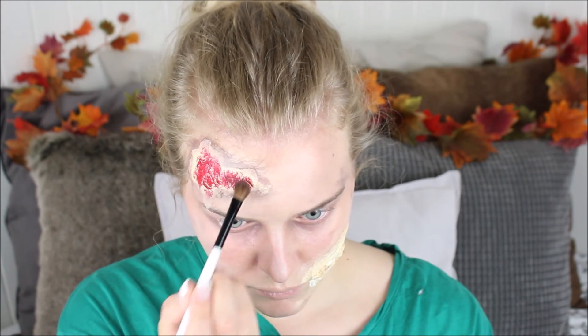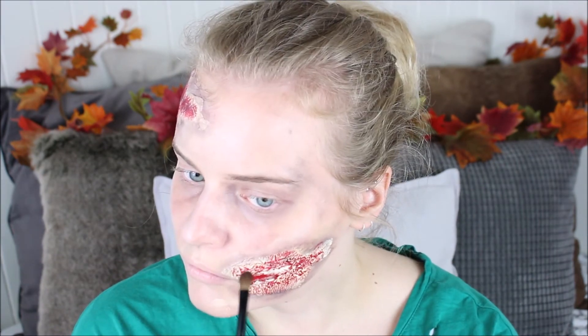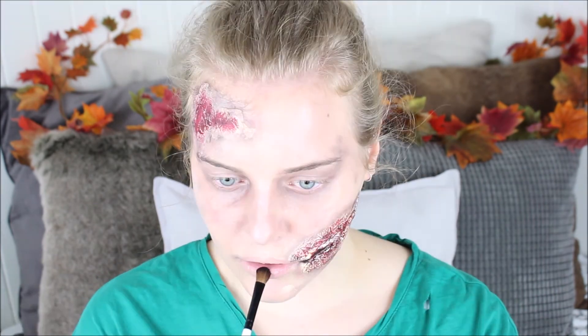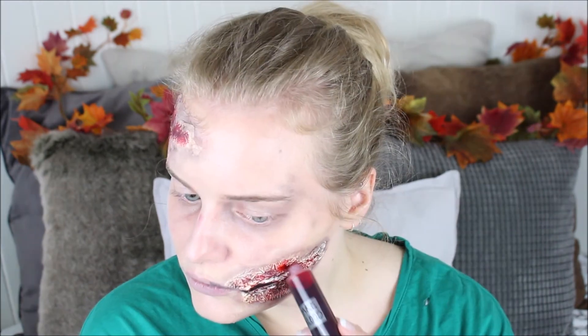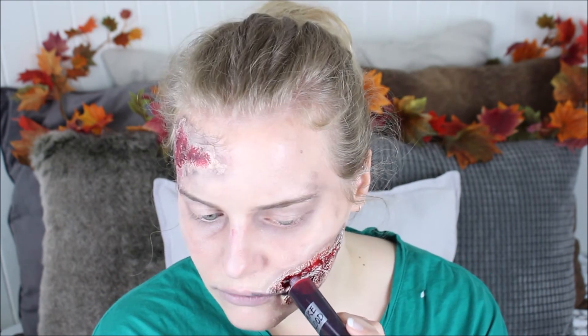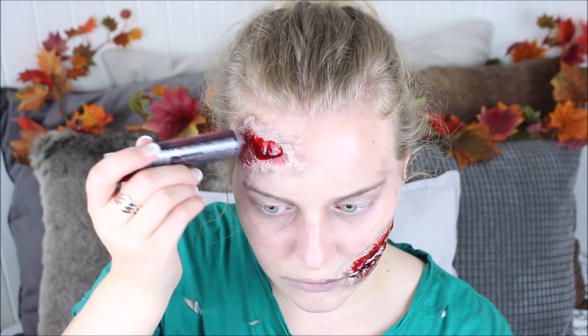Then take a black eyeshadow and create some dimension to the wound by dotting it all over the red lipstick. Repeat this on the mouth wound — apply a brown eyeshadow along the edges to blend it naturally into your skin, then dot all over it with some red lipstick to create a meaty effect, and add a bit of black eyeshadow to deepen up the look. For the wound that elongates your mouth, apply a black eyeshadow on the entire inside and use leftover product on the inside of your mouth. Then take your fake blood and apply this to your wounds — make sure to get a lot of blood inside the wound on the cheek so it really looks like it's gushing out. Also do the same thing on the wound on your forehead.